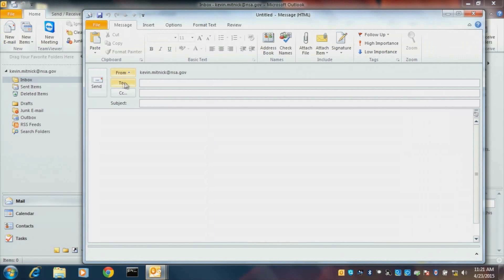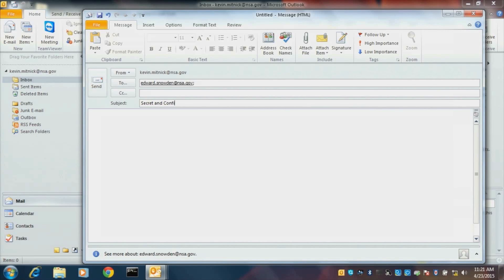I'm going to do a new email, and as you can see I have a little bit of a sense of humor. I'm sending from kevin.mitnick@NSA.gov — not likely. So I'm going to send a quick email over to Edward Snowden — not really sending it to Snowden. This is not even going over the internet, it's just a demo. I'm going to put the subject as 'Secret and Confidential.' Say hi, Ed. This is my online banking password.